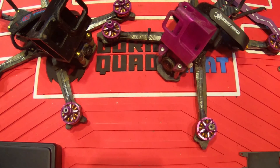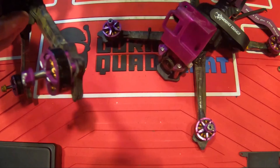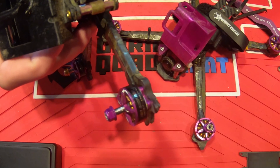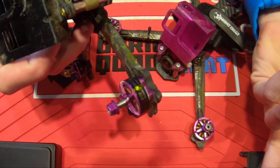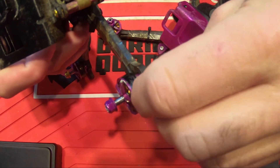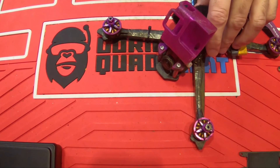Hey, what's up guys. Today I wanted to do a little review on some motors that I've been using recently. I've been flying these 3B 2207 Pro motors for a little over a month, so I feel I can actually say how I feel about them and give you guys an honest review and some honest feedback. Let's break into a new motor and start talking about it from there.